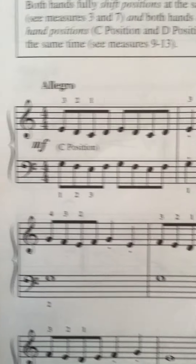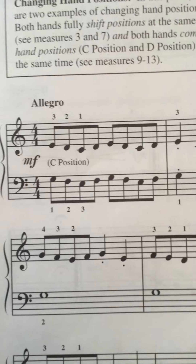Back to the top with the left hand. Same idea — starting in C position, sometimes shifting to D.